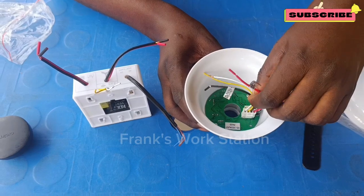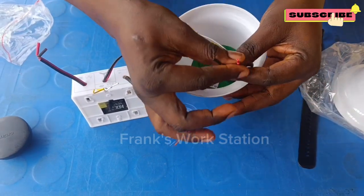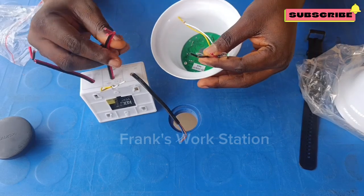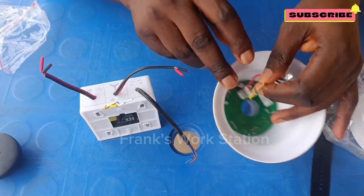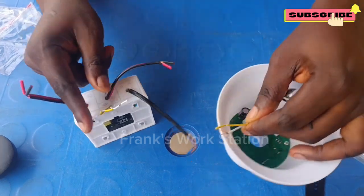When you watch carefully, there are two sets of connections in the panel. The red and black wire will go to the red and black wire on the regulator, and the white and yellow wire will go to the white and yellow wire on the regulator.